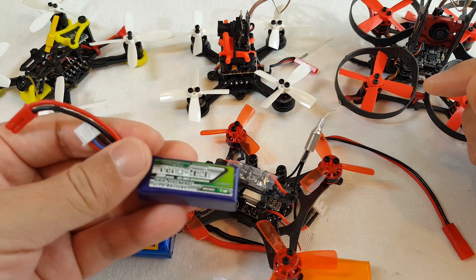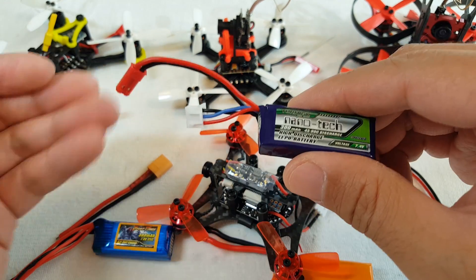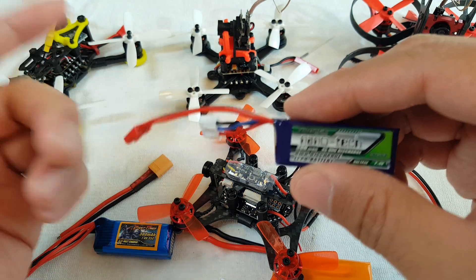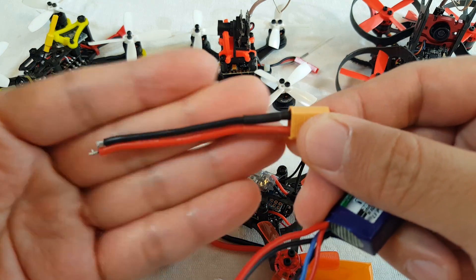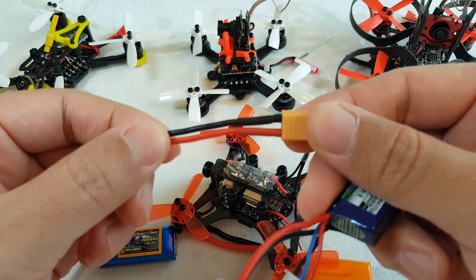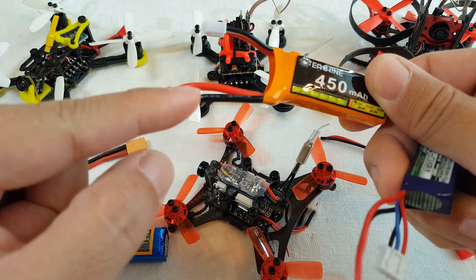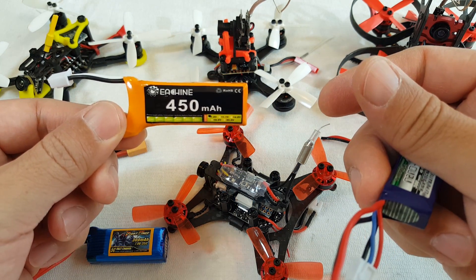Anyway guys, I hope this video was helpful in terms of helping you figure out whether or not you want to change your connectors or batteries. These are the things I take into consideration — what connectors I want on my quads and the reasons why. If you don't need to upgrade, why bother? And if you do need to, do it correctly — get a decent gauge wire for those XT30s. I wouldn't go with 18 gauge; I would go with 16 gauge on both the connector side to the quad and the battery side. So you have to swap all your batteries to have the proper gauge wire, making sure the wire and connector are matching. Anyway guys, hope that was helpful and I'll talk to you in the next one.